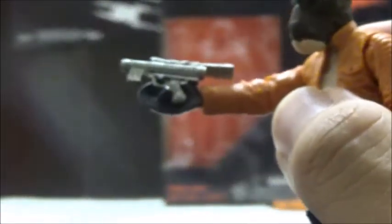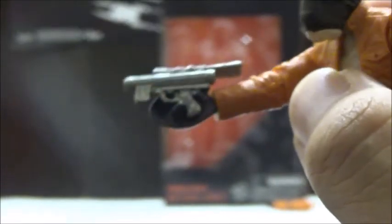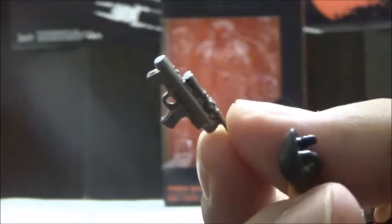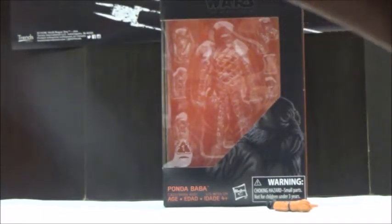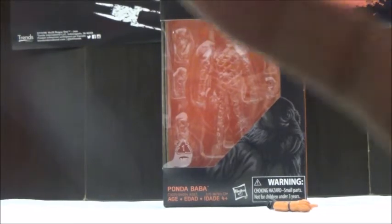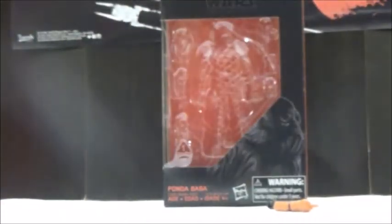His blaster can be placed in his hand, but it's a little bit troublesome due to the fact that you do kind of need to wedge it in between his hands. We're going to take this off and take a closer look at the blaster. The blaster is a pretty interesting and unique design. You can place the blaster in his holster, although I haven't been able to figure out a way to place it properly since it just looks like it stretches out the holster rather than holding it.